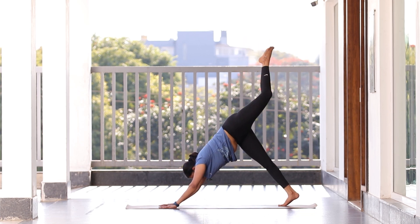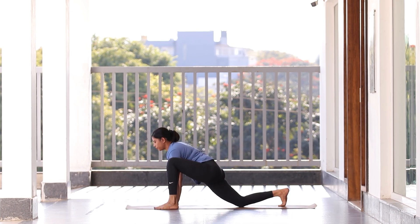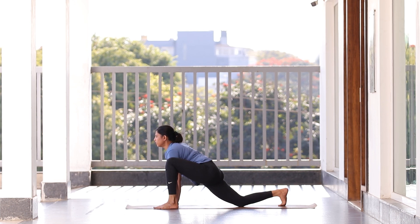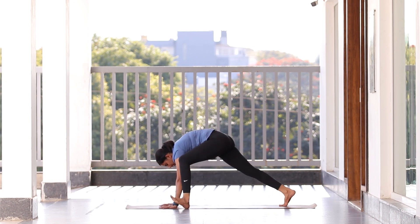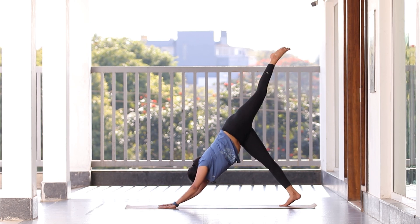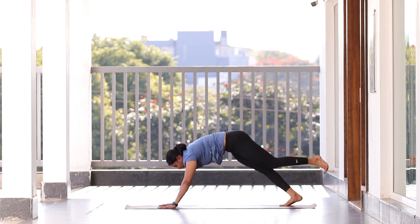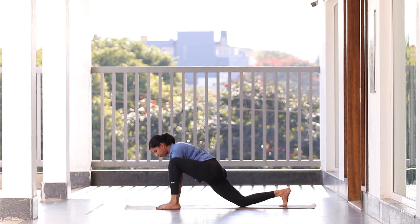Inhale and then relax. Keep your spine straight. Just breathe in, breathe out. Slowly come to center and fold both legs inside into Sukhasana.